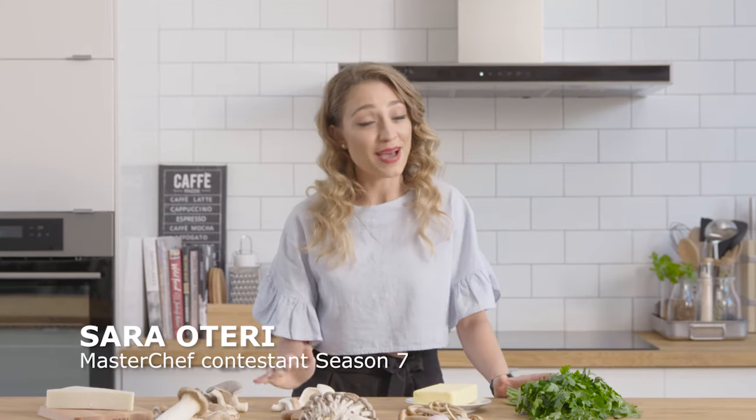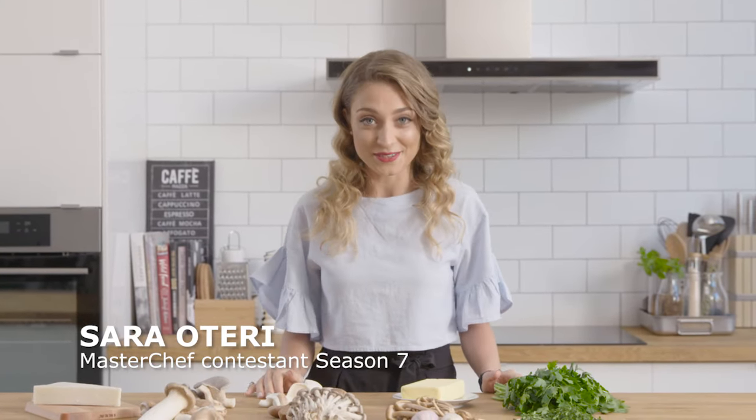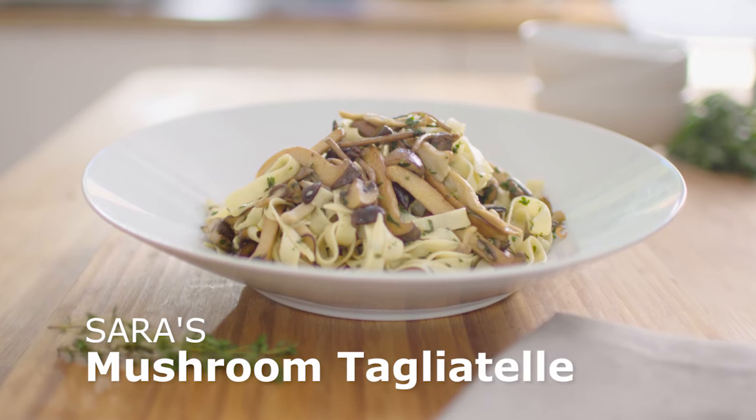I loved cooking on MasterChef but there's nothing quite like cooking for your friends and family. Today my family are coming around for lunch and I'm cooking a really simple dish that's definitely a crowd pleaser — it's my mushroom tagliatelle.